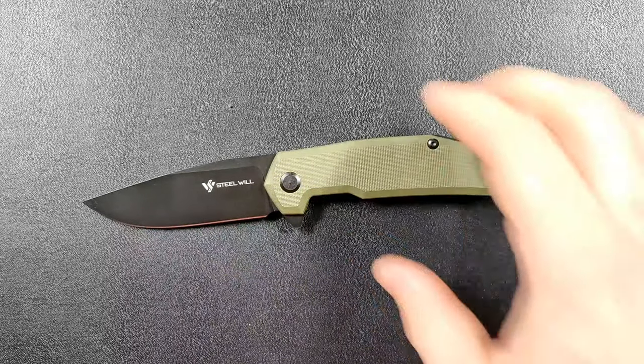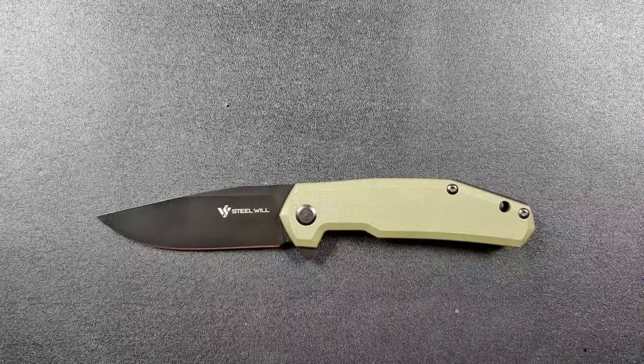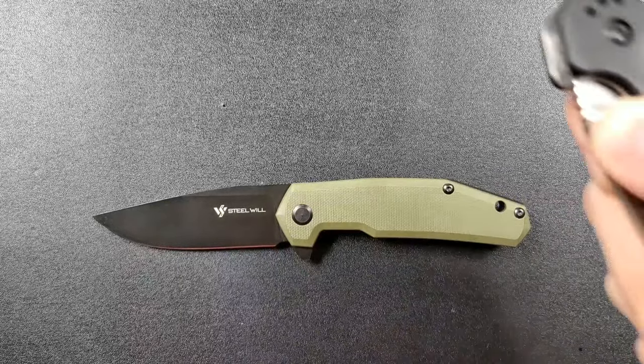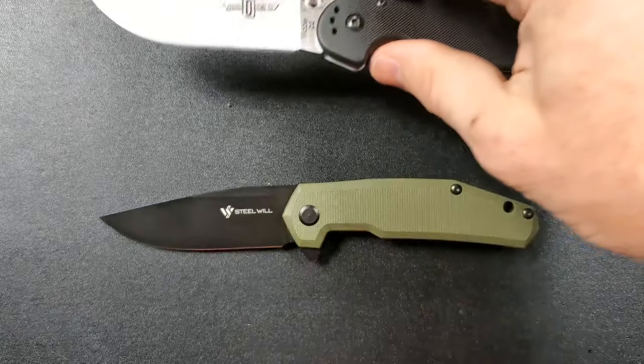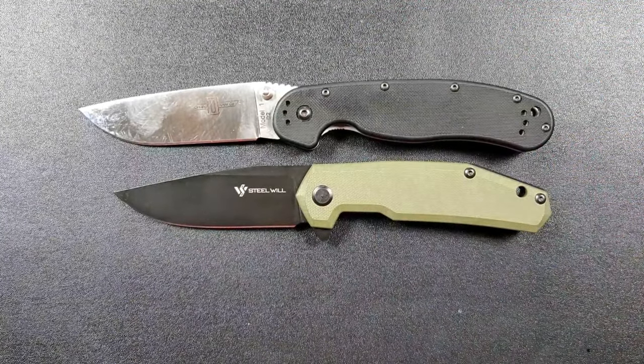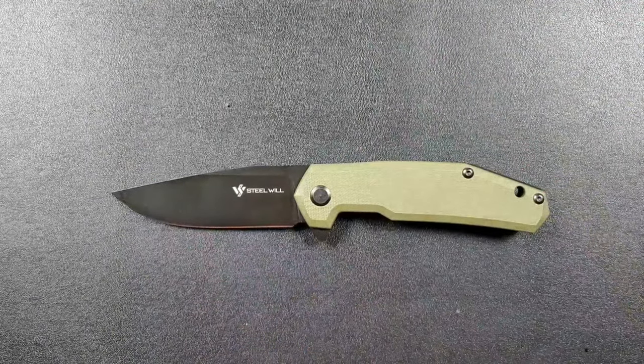Let's go ahead and do some size comparisons before I get too far. How about up against the Ontario Rat Model 1? Rat 1 coming in at 8.6 inches overall — so you can see there, Rat 1 a little bit bigger.